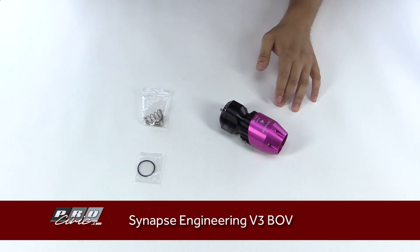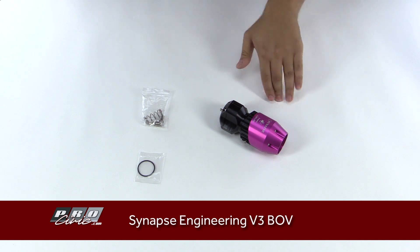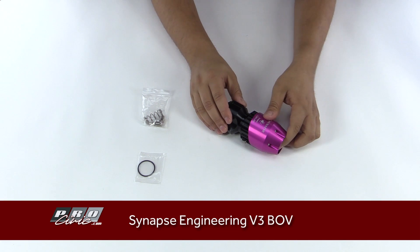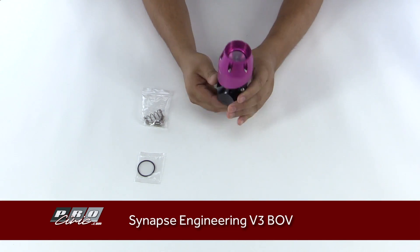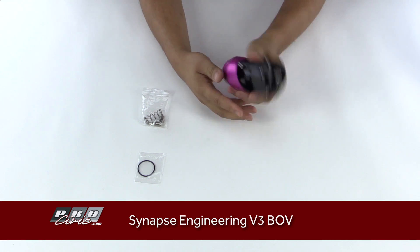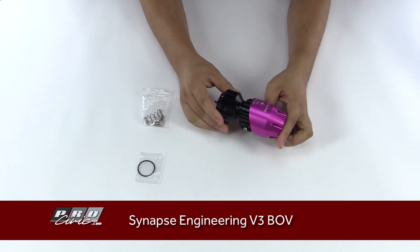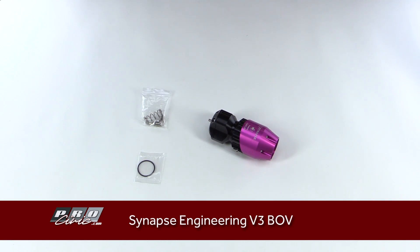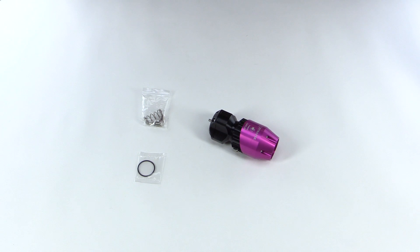Be sure to check this BOV out on our website ProCivic.com — for you 10th gen turbocharged owners or anybody else really. If you have a turbocharged vehicle and you want a nice good-looking BOV that performs extremely well, this is definitely a good option for you. My name is Rudy from ProCivic.com — check out our website, make sure to subscribe, leave any questions or comments down below, and I'll catch you next time.